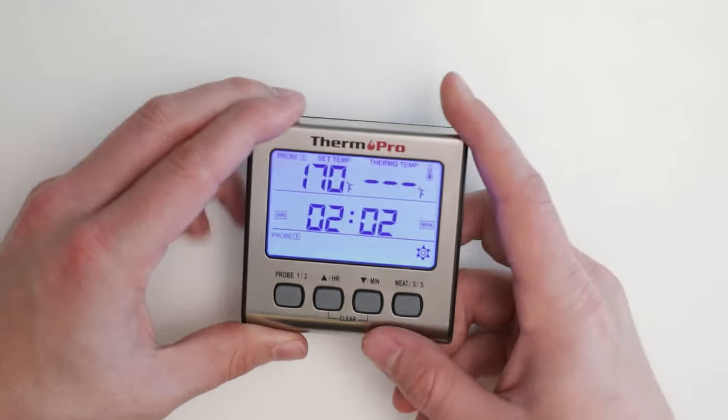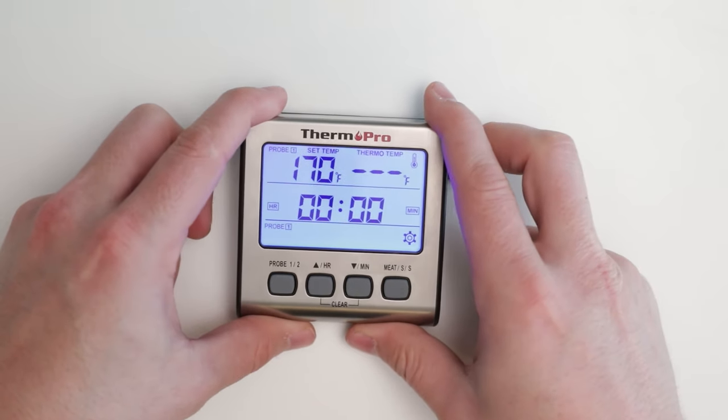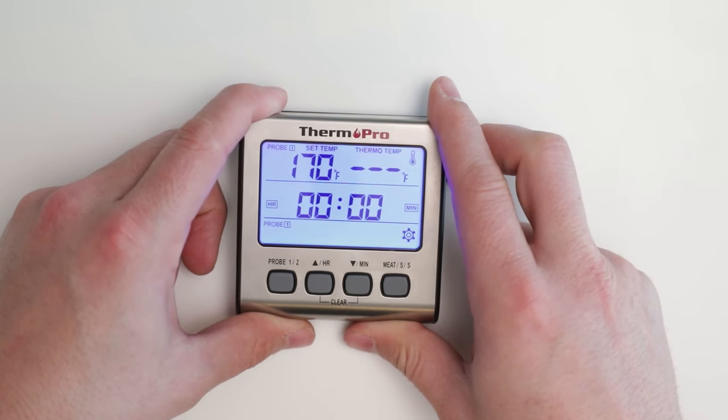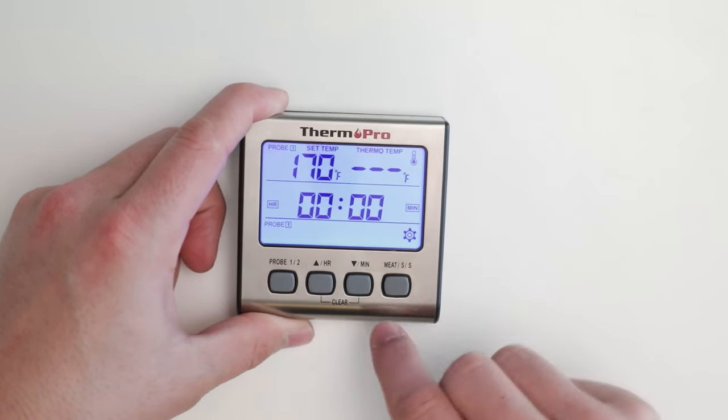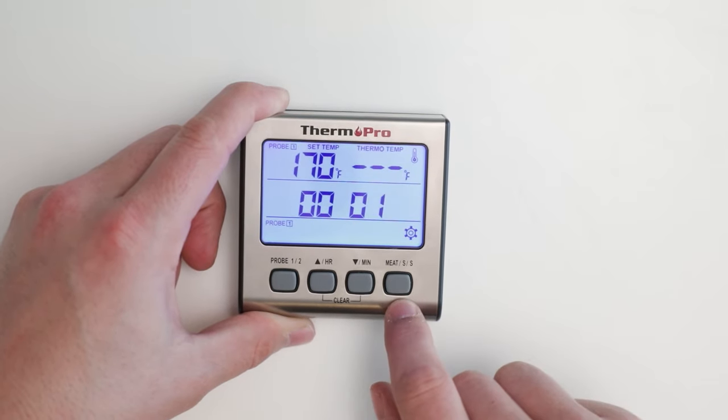To clear your time, press and hold the HR and minutes button. To start a count up timer, simply reset your display and press the start/stop button and your timer will begin to count up.